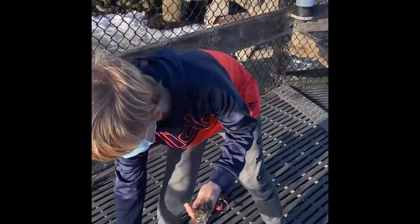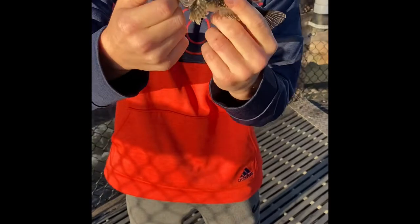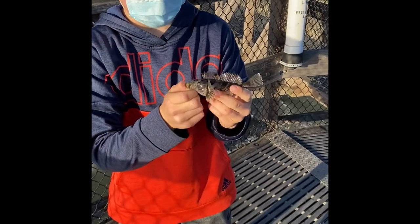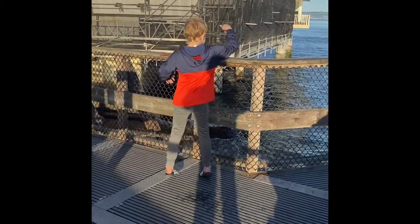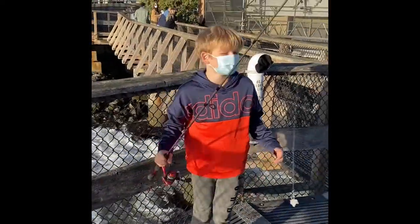Let's see. Can you lift these? Nice one buddy, good job. It kind of looks like a baby lingcod. Kind of yeah, maybe it is actually. I thought I had a crab. All right, see if you can get another surf perch.